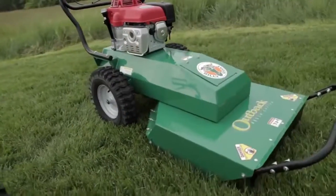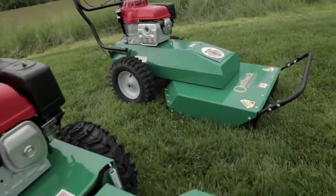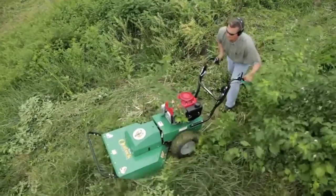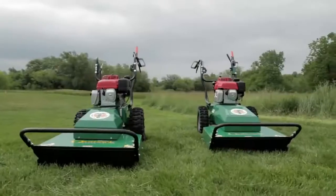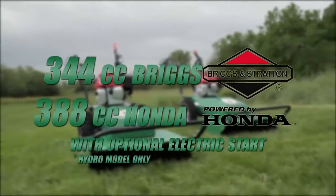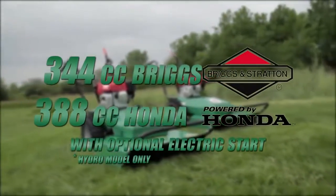Both units have wide 16 and a half inch puncture-resistant tires, with two-inch wider ones on the hydro unit for better grabbing and pulling might in deeper brush and uneven terrain. Both are powered by either a 344cc Briggs or 388cc Honda engine with optional electric start.